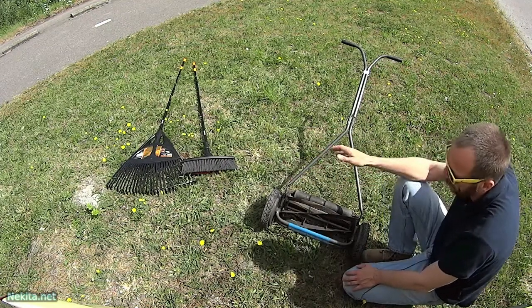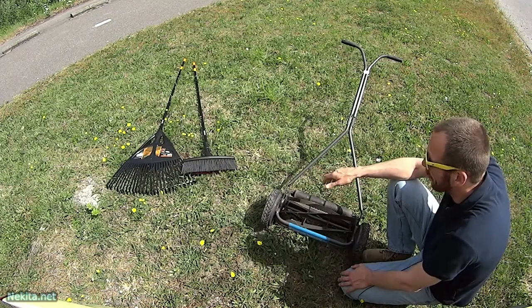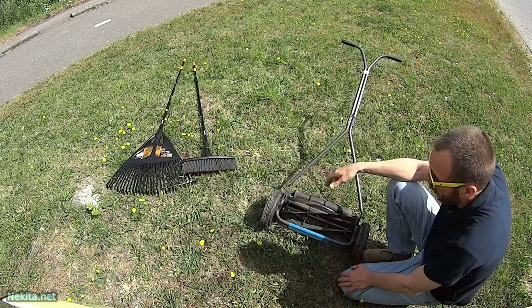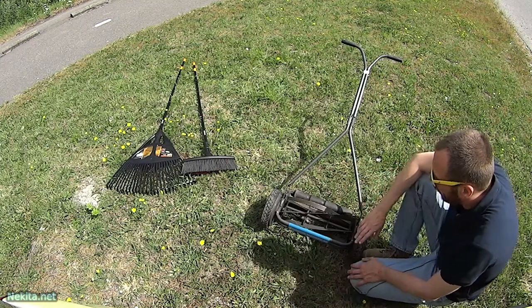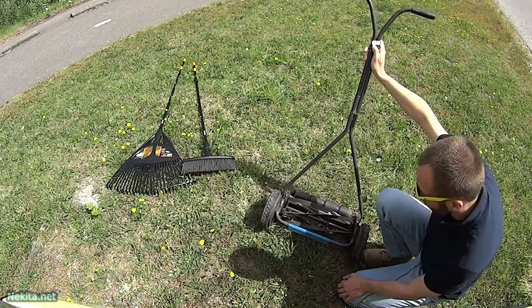Here in the Netherlands a lot of gardens are quite small and you don't really need to use a petrol or electrical powered lawnmower. I picked this one up for a measly 5 euros.